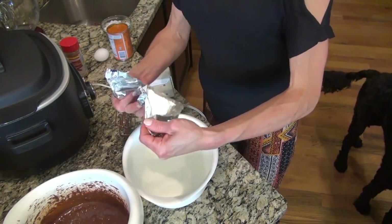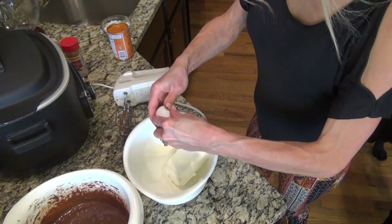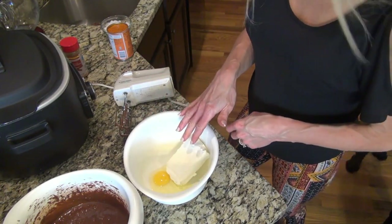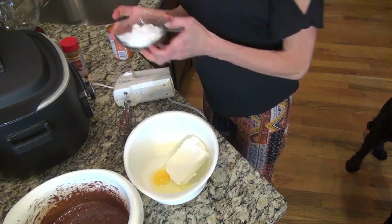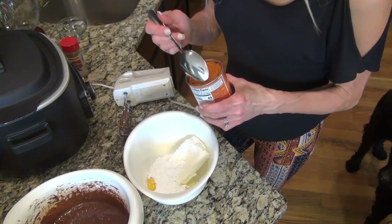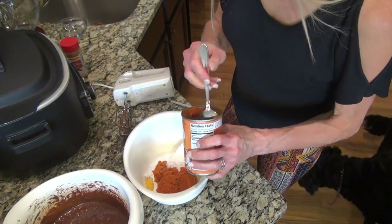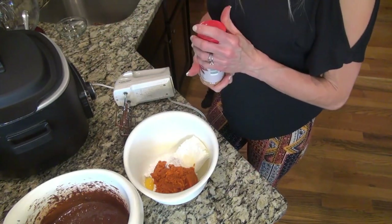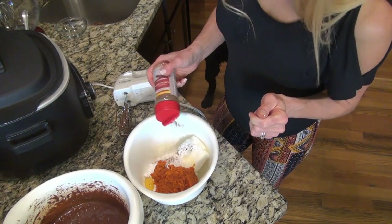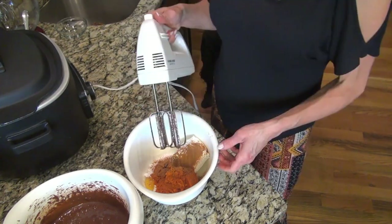Now I'm going to make the filling. I'm going to add in a block of cream cheese, an egg — make sure your cream cheese is softened and come to room temp — a half cup of powdered sugar, and half of a 15-ounce can of pure pumpkin puree. It called for a tablespoon of pumpkin pie spice, but I don't have it, so I'm just going to do about a teaspoon of cinnamon. I'm going to mix this up.